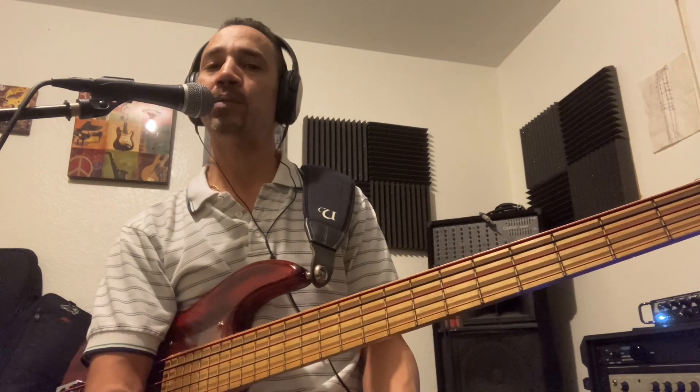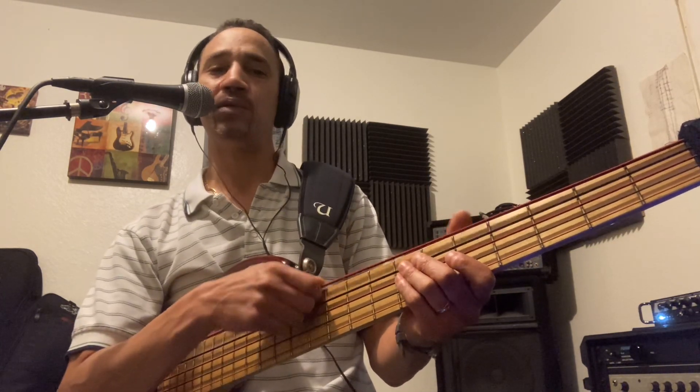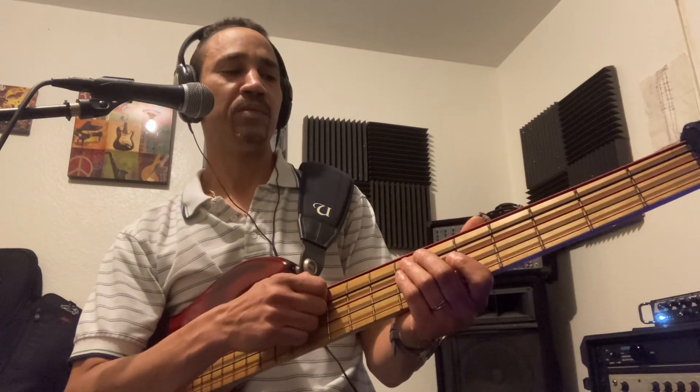They sound real bright, punchy, and they're real comfortable to play with. They're not flabby or anything.